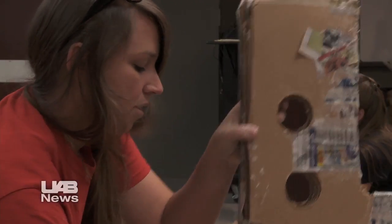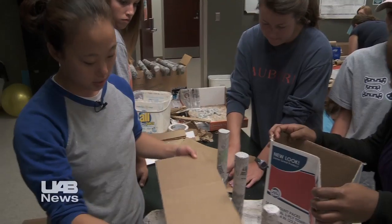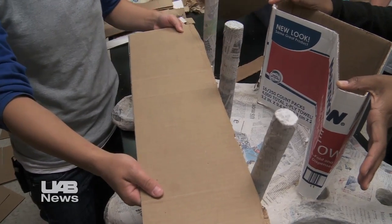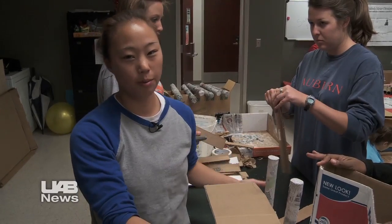I never thought in graduate school that I would be making a chair out of cardboard. It'll sit functionally right here so they'll have a nice spot to play, eat, do activities — basically be able to see the world from an upright position.